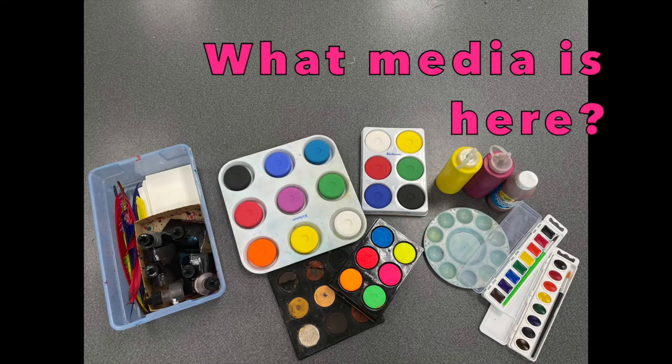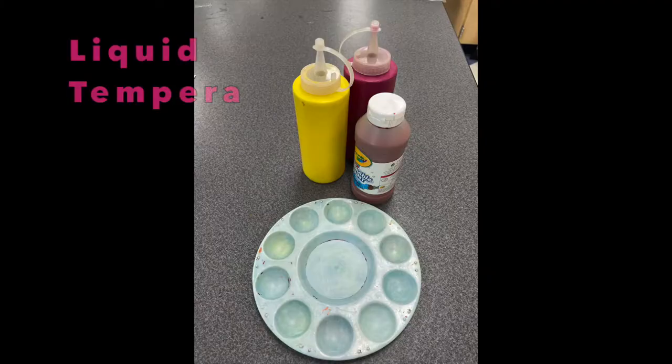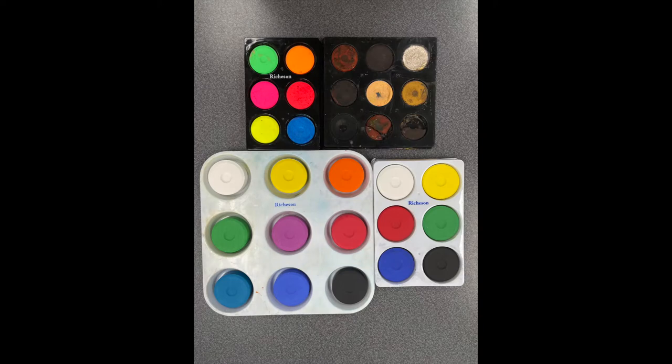What media is in the painting studio? We will have a variety of paints available, such as tempera cakes, liquid tempera, watercolor, and inks. This video will focus on how to use the tempera cakes.